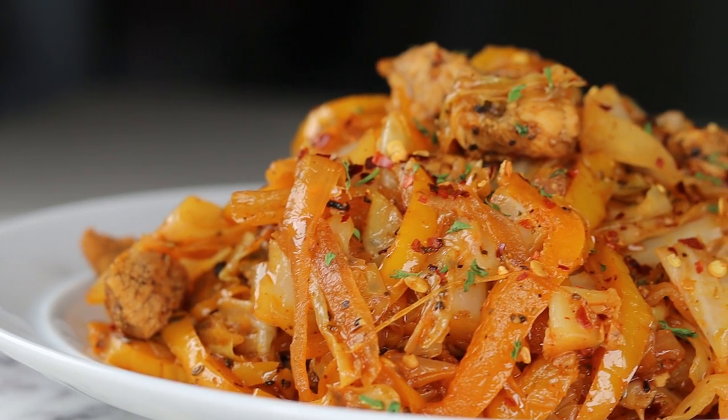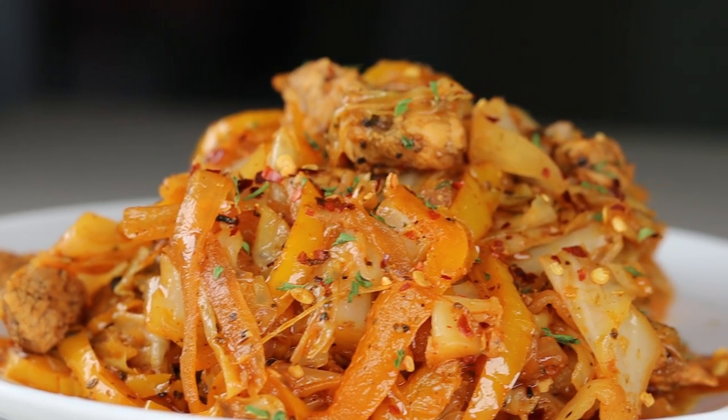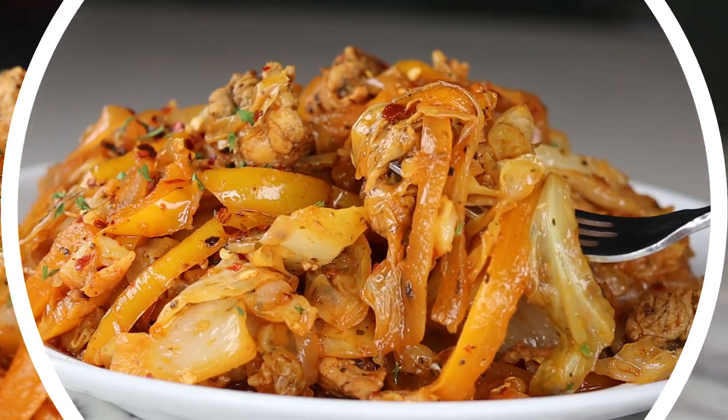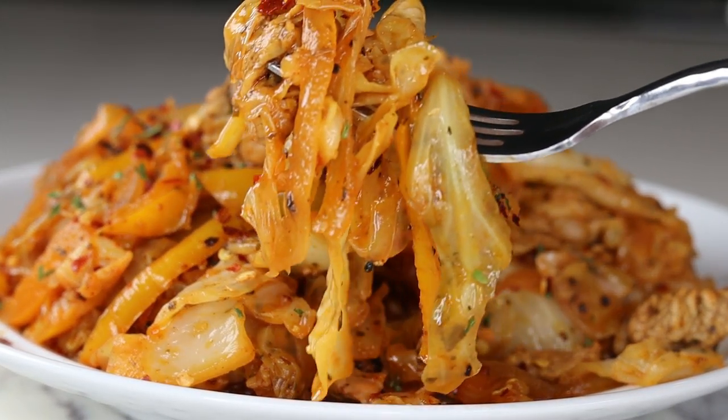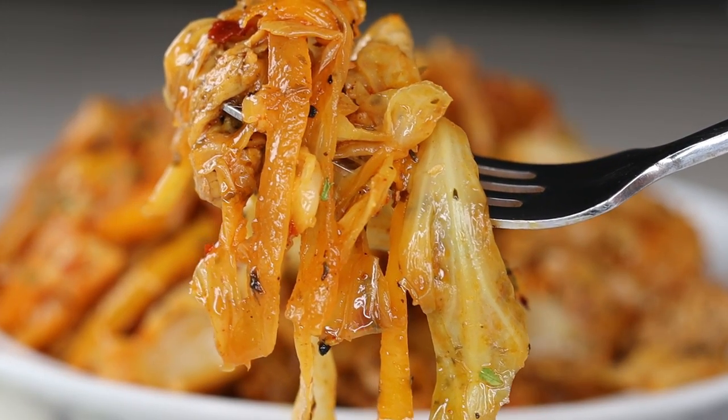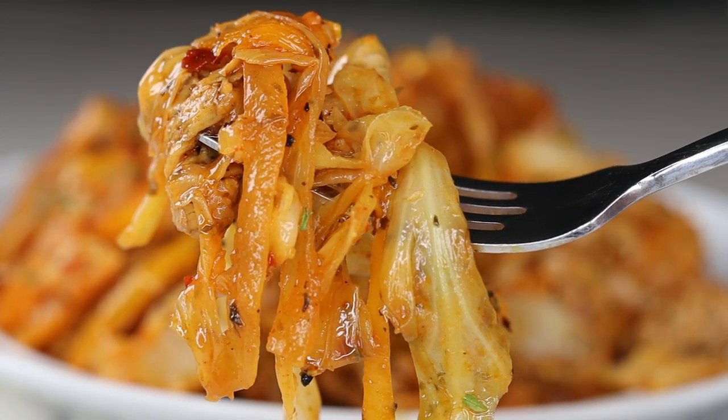I hope you enjoyed today's recipe — let me know down below if you're going to try this one out. Don't forget to subscribe if you're new here, because I upload amazing recipes you don't want to miss. We're almost at a million — yay! I'll see you guys on the next one, thank you, bye!